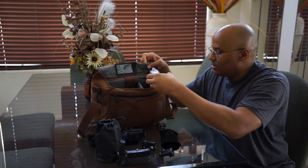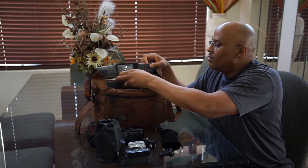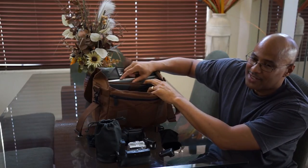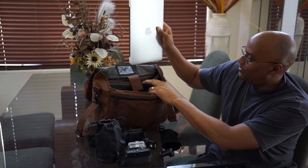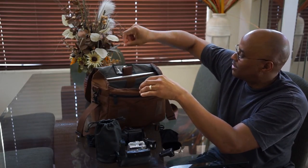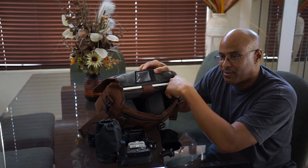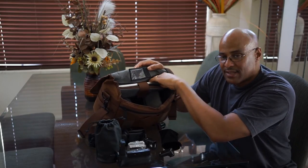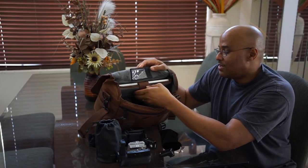I'm also going to be taking a little GoPro with me — and that's everything in the main compartment. Last but not least, this is really why I got this bag: to protect this MacBook Pro 13-inch. It fits in there just perfectly — it's like it's made for it, nice and smooth. That's without a case; with a case it would probably be a little tight.